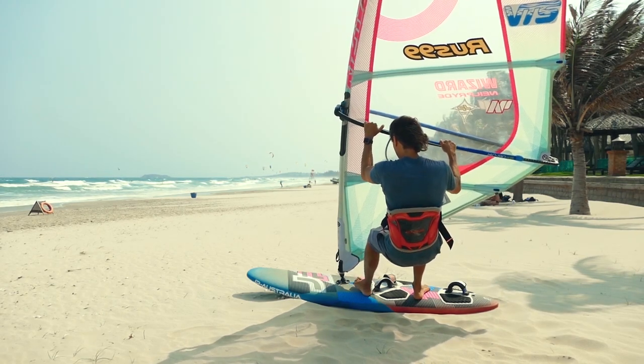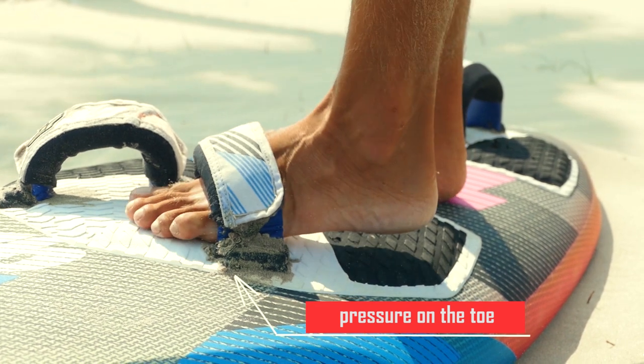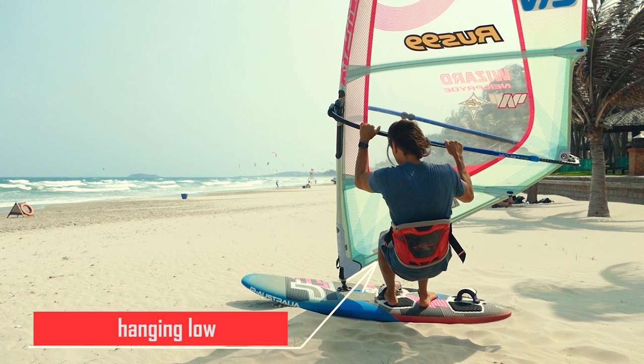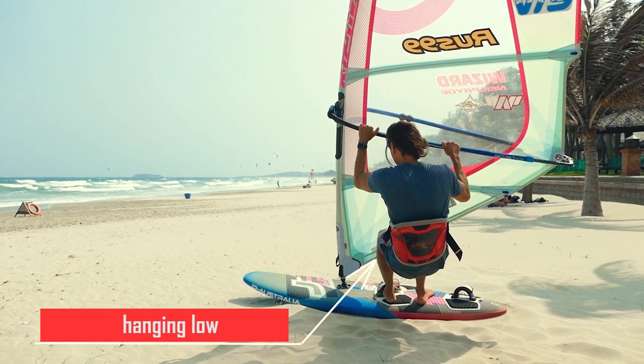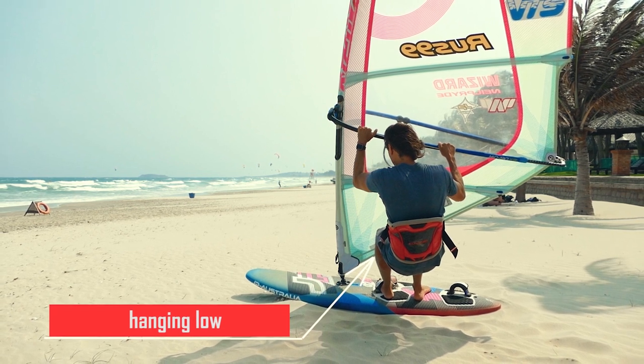And if you overpress the back foot the board will turn into the wind. While inserting the front foot into the strap, try to apply pressure on the toes so that the heel does not overpress the rail. Remain hanging low. Now before placing your back foot into the strap you need to unload it, otherwise you will definitely overpress the stern.